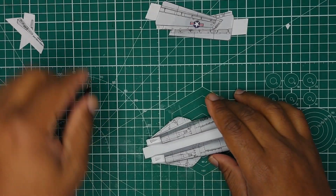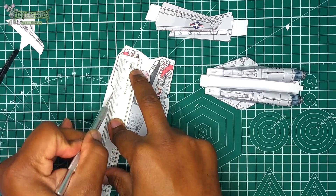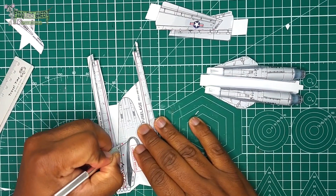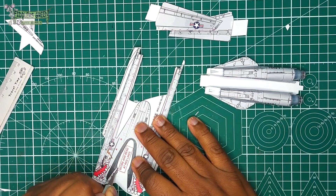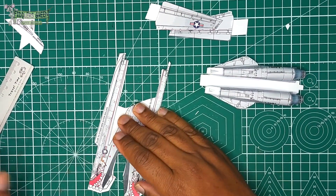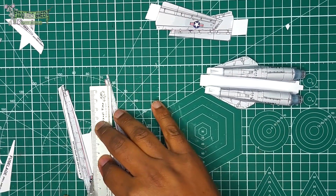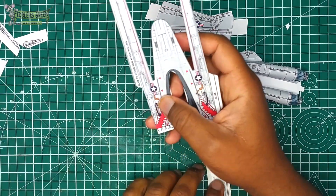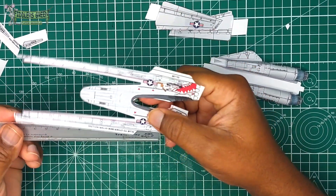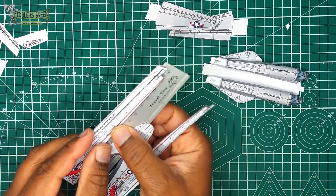Now the forward fuselage cockpit assembly. Set the nacelles aside and cut these parts out. Remember this is a fun scale — not 100% accurate — but if built just right you have a beautiful model. That red line is where it's supposed to take a fold.